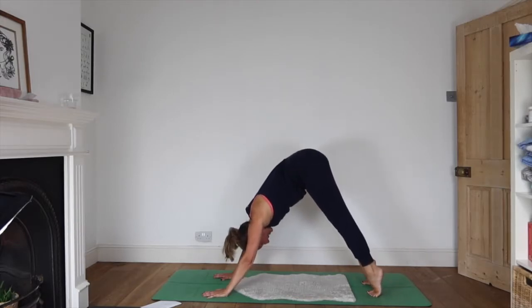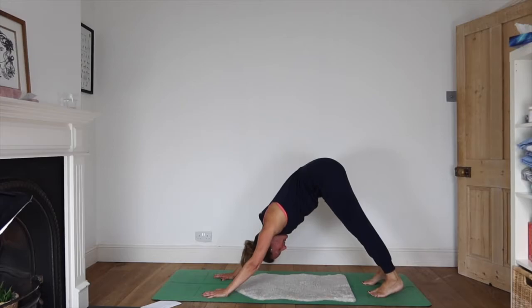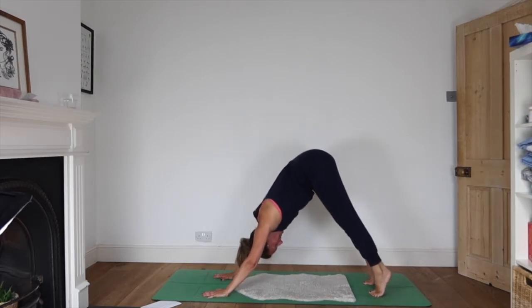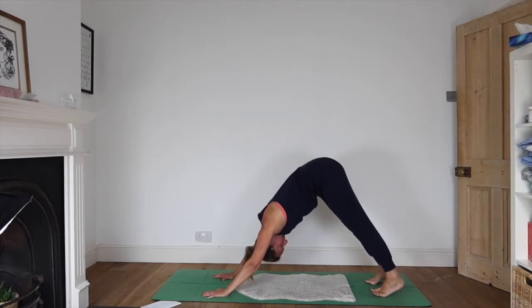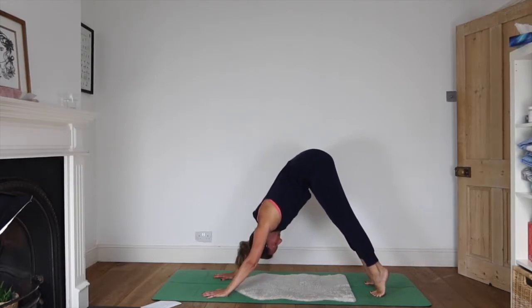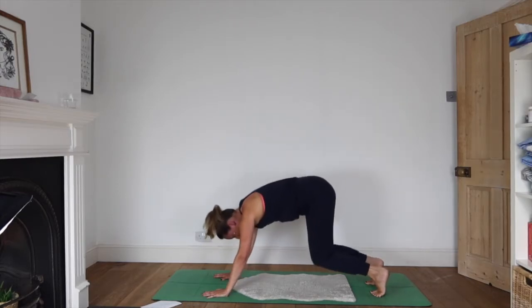Lift the heels up high and then drop them down — do that a few times, waking up your feet. And then dropping your knees to the floor.